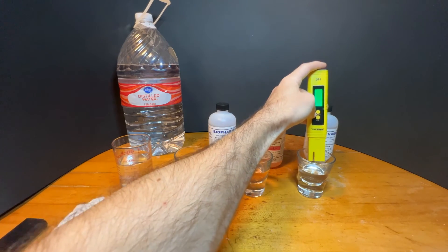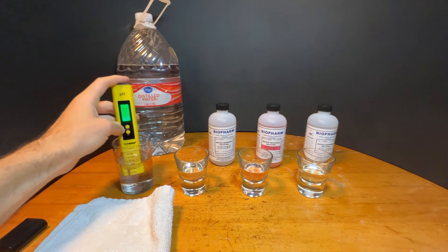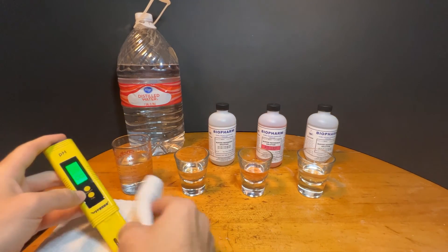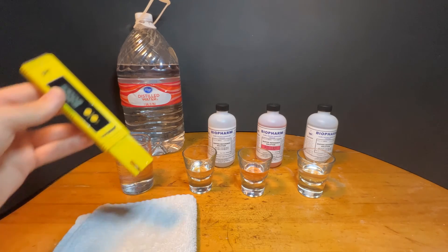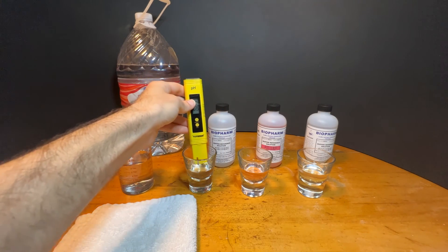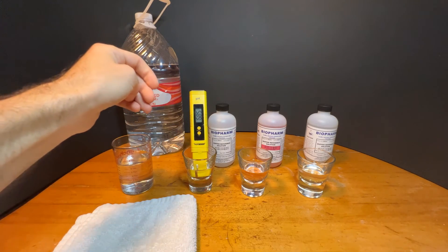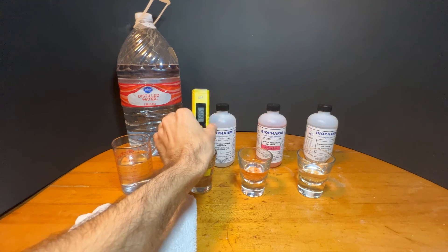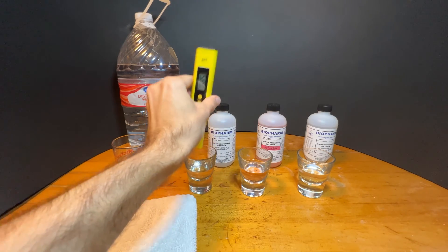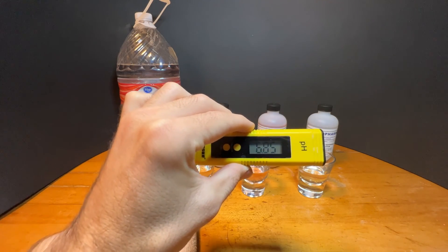We'll take it out and rinse it off in distilled water. With all three points calibrated, I like to go back to the first 6.86 calibration solution and see what the meter reads. It should come up pretty quickly. Our meter is reading within one one-hundredth of the original solution at 6.85. That's an acceptable reading.